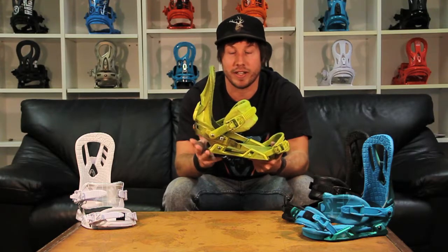Today we're going to be talking about the Raiden Zero by Nitro. Nitro has been making bindings for a lot of years and these things are super high quality and awesome. A lot of team riders ride these like John Cooley, Benny Urban — they're my personal favorite binding in the line.